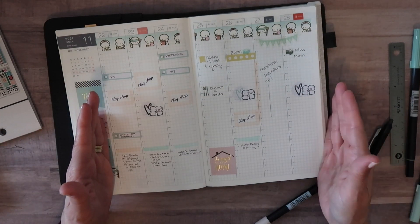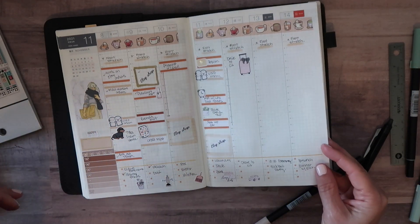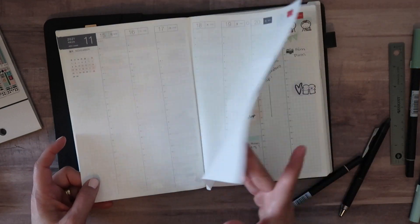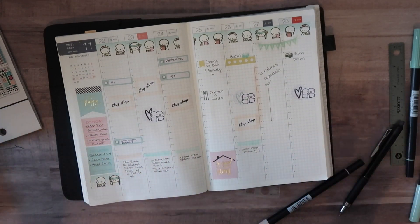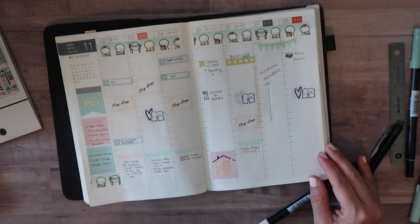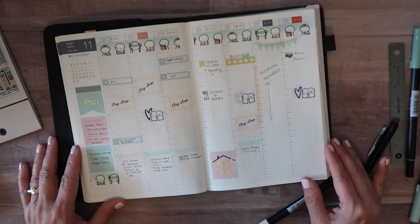So this is my overview of the week — November 22nd through the 28th. I'll go back and fill in or move things that don't actually get done. Thank you so much for watching. Please let me know if you have any questions, and I'll try to list everything I used in the description below. Hope you're having a great Thanksgiving if you're in the States, and have a great rest of your week. Take care, bye!